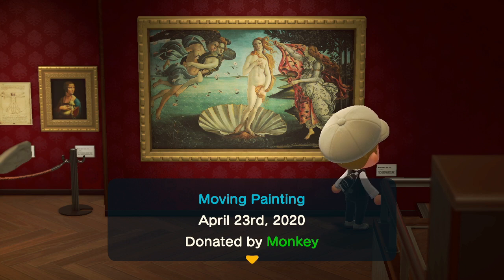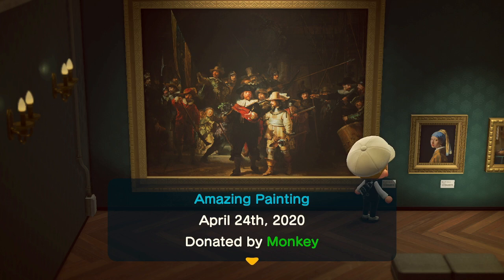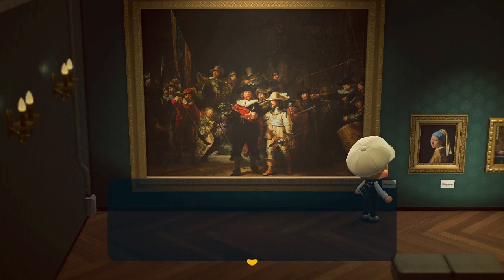For the moving painting, the fake version removes the trees just behind the figure on the right — the lady with the red item. If there are no trees behind her, that means it's fake. For the amazing painting, the central figure with the red sash: if he has a hat, it's real; if he doesn't have a hat, it's fake.